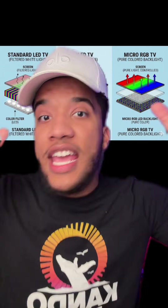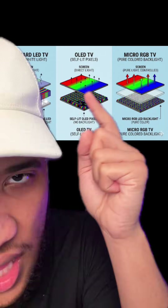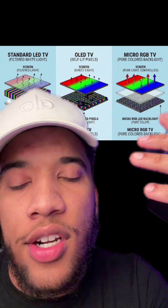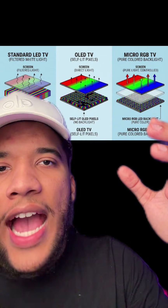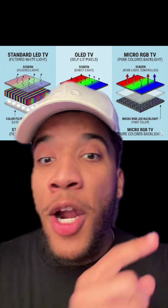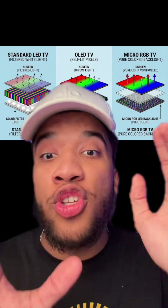The problem with OLED is brightness. With normal LED TVs you can pump the LEDs with more power and they get brighter, but this isn't normal LED — it's organic LED. The pixels in an OLED are made out of organic matter; they're making light through a chemical reaction. You can't just pump them with more power and expect them to get brighter.